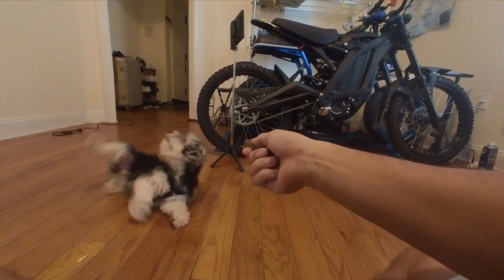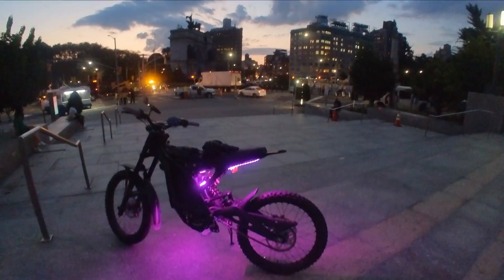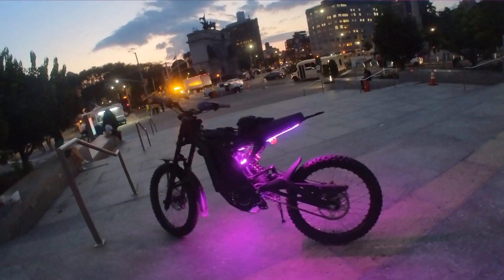Sit, lay down, roll over — good boy. In this video I'm gonna show you how to modify your Sauron to have some packed LED lights.